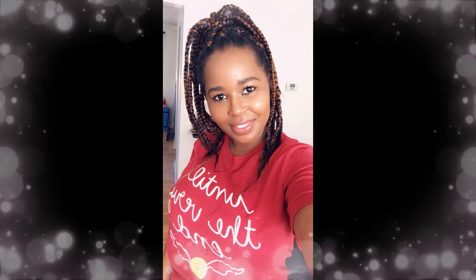Thank you so much for watching! Please like if you want to see more try-on videos, and don't forget to hit the subscribe button. Love you!